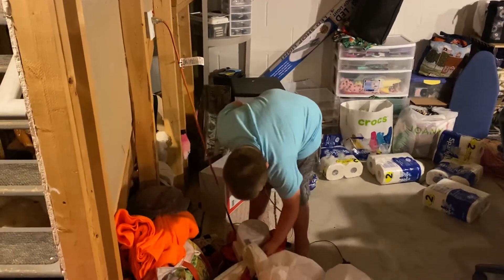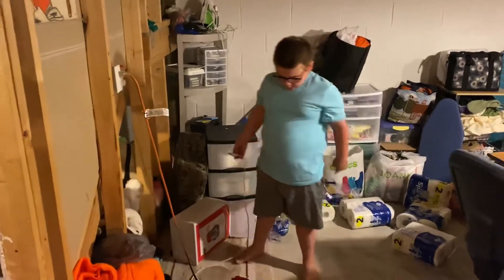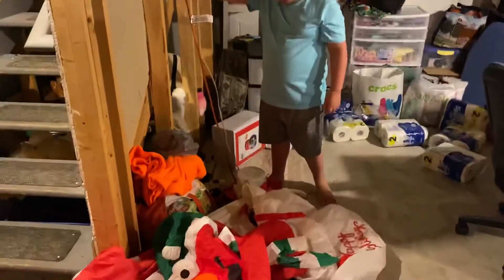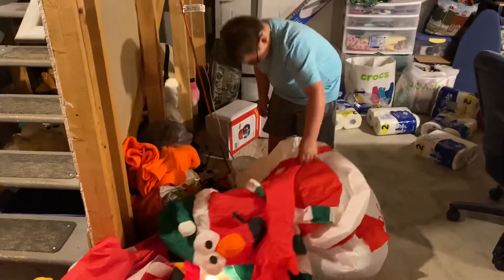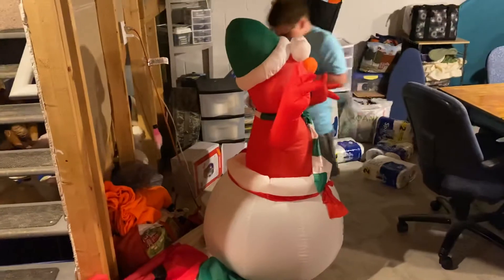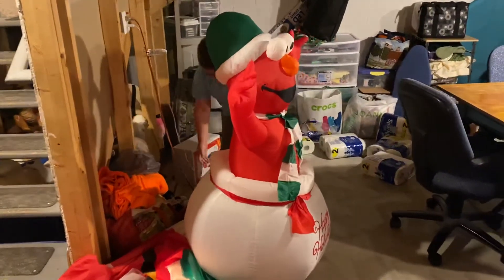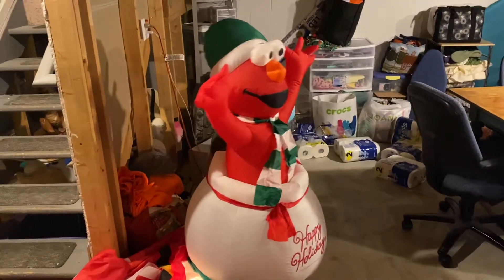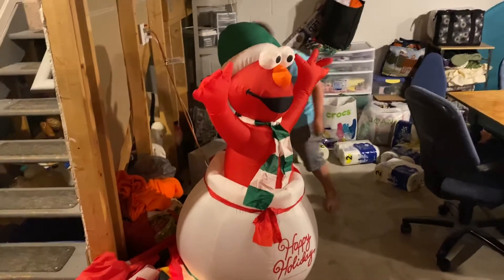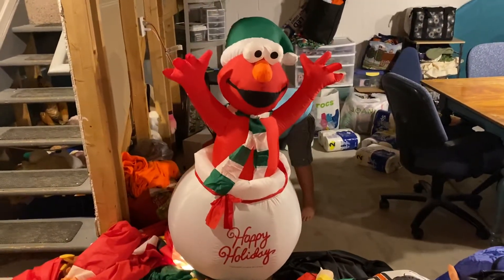Hi guys, today I'm going to be showing off my inflatable animal hooked up to my Christmas archway base fan. I'm going to adjust this, but I'm at the wrong angle.